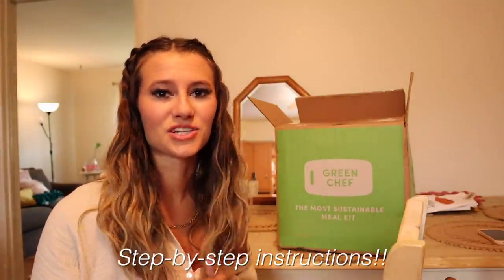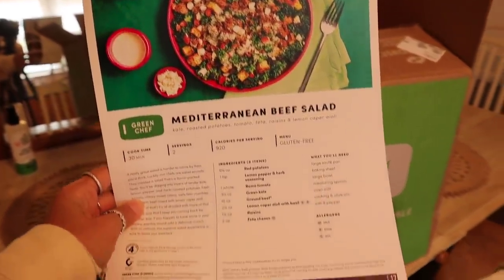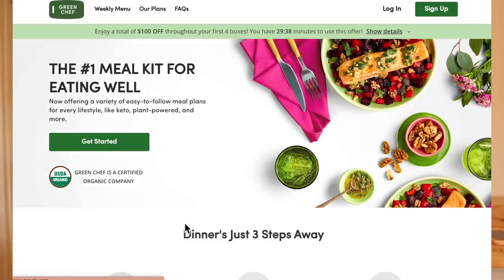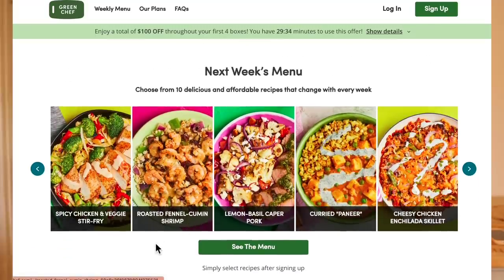Today's video is sponsored by Green Chef. Green Chef is a USDA certified organic company that makes eating well easy and affordable, with plans to fit every lifestyle like keto, vegan, vegetarian, and paleo. They are meal kits sent right to your door — recipes are super easy to follow with step-by-step instructions and quick to make. All ingredients come pre-measured and perfectly portioned so you're not wasting anything, which is my favorite part especially as a college student. Expert chefs design flavorful recipes, they offer contactless delivery, and there are nine recipes to choose from weekly within every meal plan.